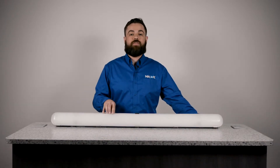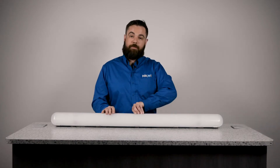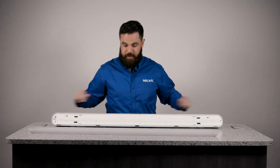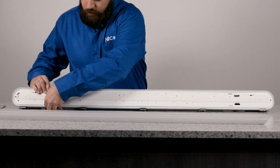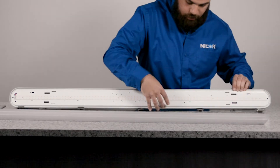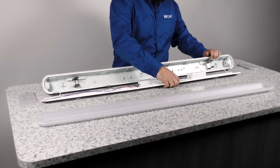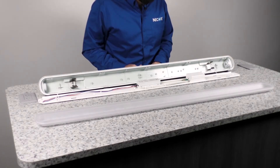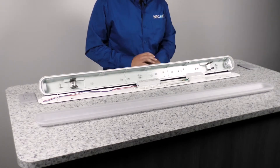Like most NICOR fixtures, the VT320 is designed with ease of installation in mind. Simply pop all the stainless steel clips to remove the lens, and now you have access to your LED board. It's retained by these simple spring steel clips on the inside. Now you can remove the board, which is retained by these cables for simple one-man installation. Now you have access to your wiring channel.